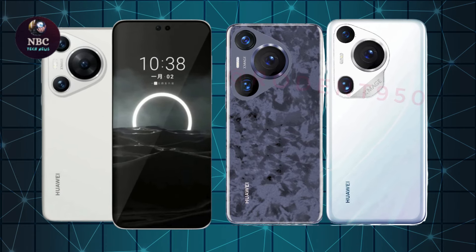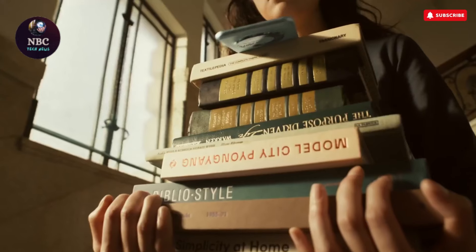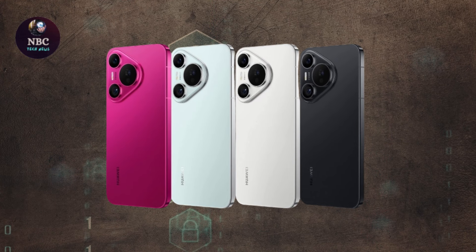Apart from these aesthetic differences, both phones share similar dimensions, weights, aluminum frames, and IP68 dust and waterproof ratings.